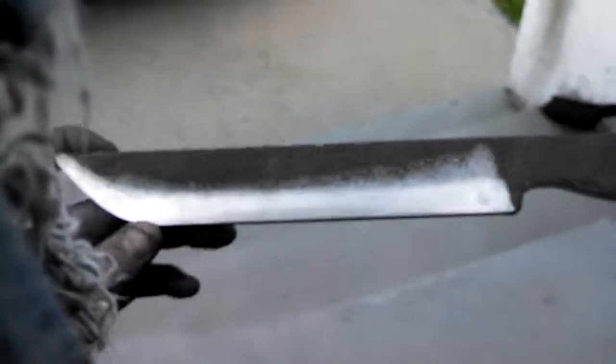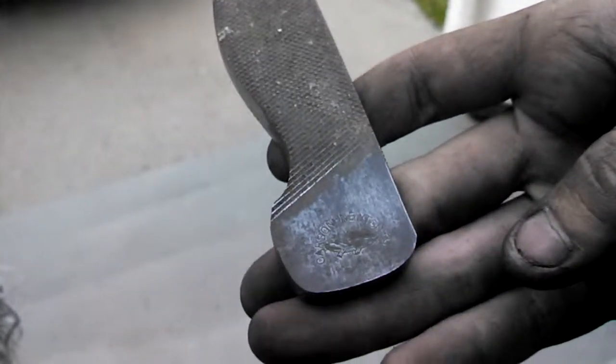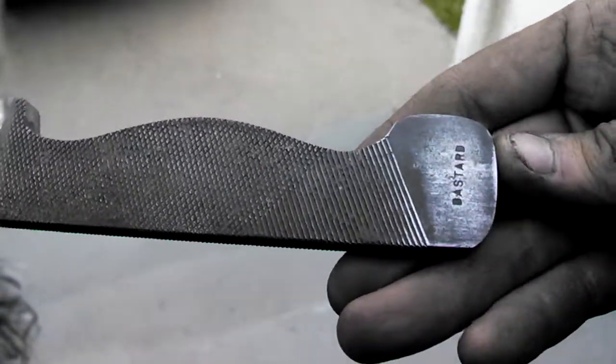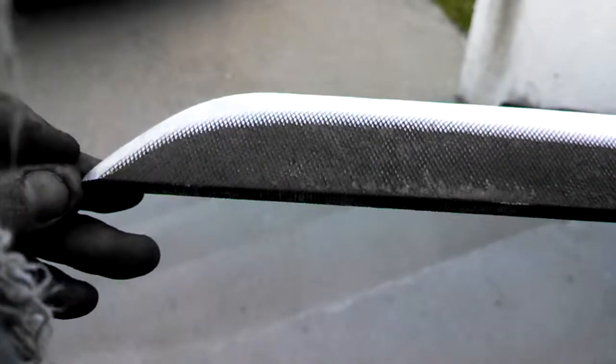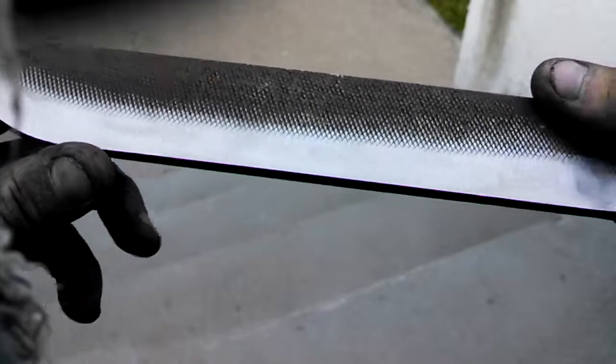Probably going to get a G10 handle. Let me know what you guys think. Let me know if anyone's ever seen a Bastard file before, or if anyone's ever seen a Bastard file knife. Thanks for watching, and I'll keep you updated on the progress.